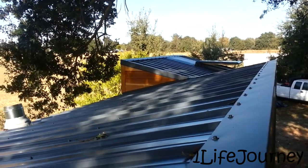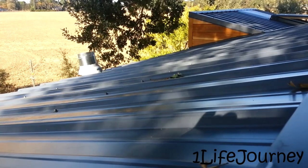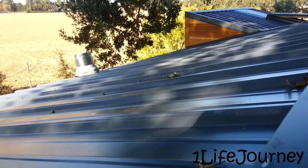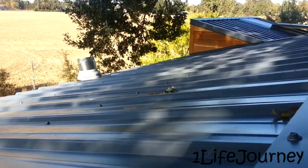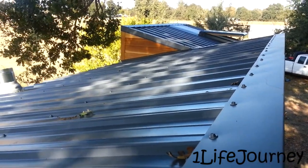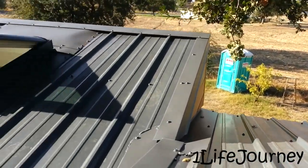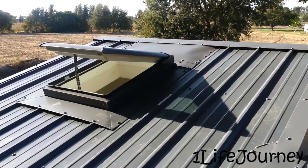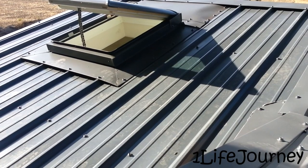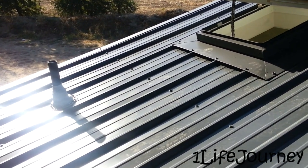Here's a good shot of the roof itself. You can see we had to poke a hole in the roof for the kitchen fan vent, but it's a beautiful steel roof, professionally installed.